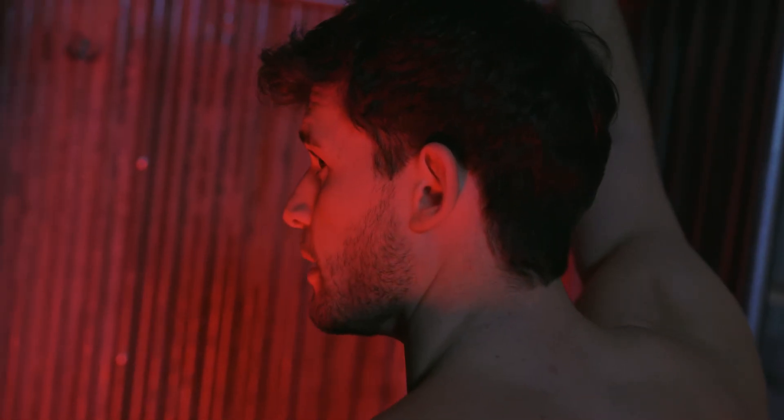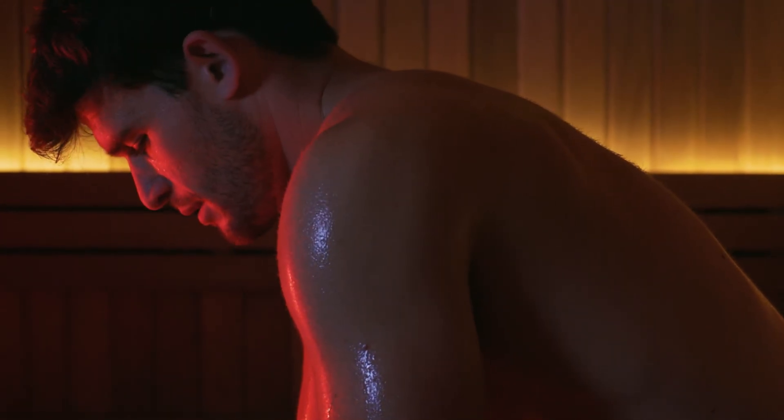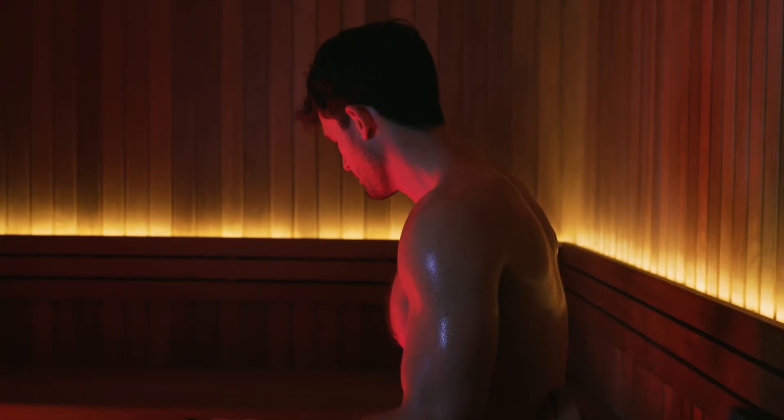Yellow light helps improve the skin's complexion, making the skin appear more radiant and brighter. You may therefore look more awake than you actually feel. Near-infrared light helps reduce inflammation and even out your skin tone.